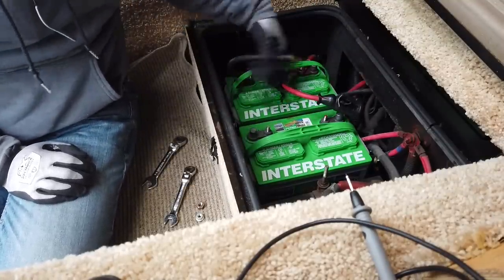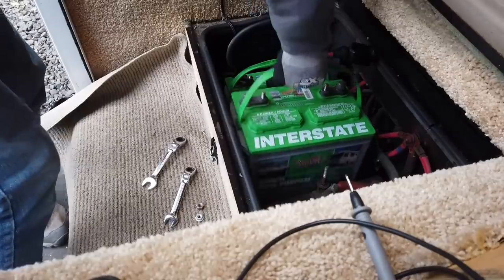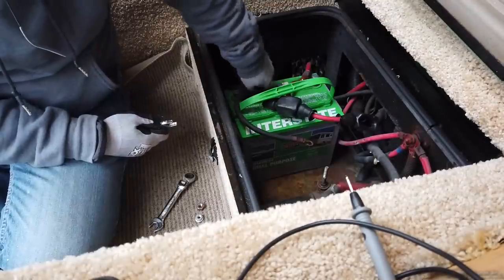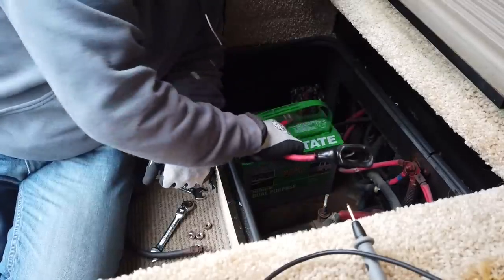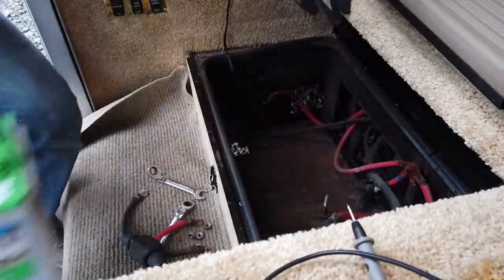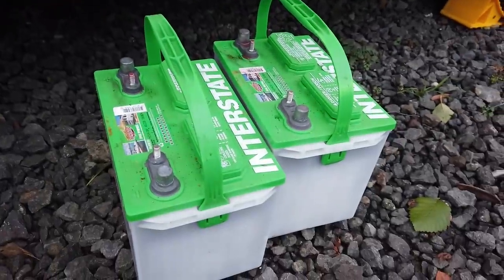Positive, negative — I'm going to remove this one. Taking it out, and we've got no house batteries now. And there are the old ones.